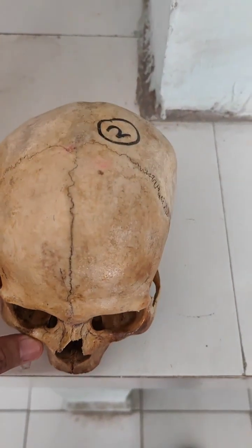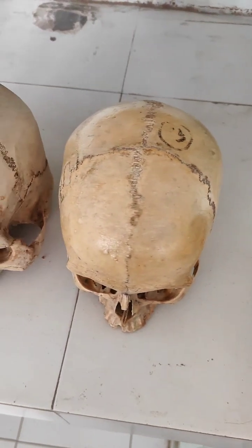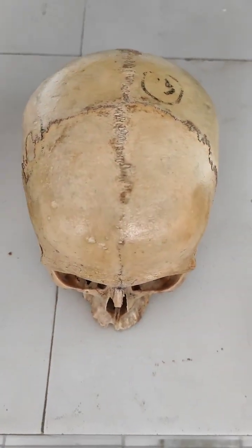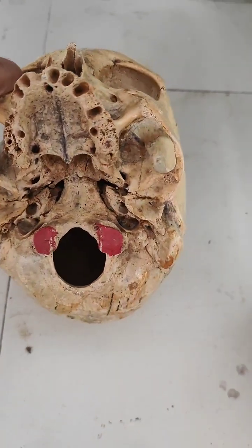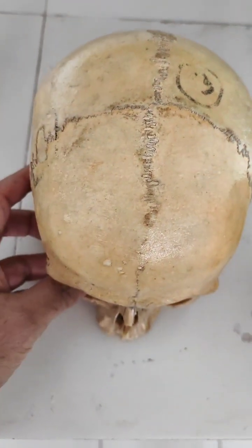This is one skull and we have another skull also with the same findings. Metopic suture — adult skull. Again, this is an adult skull with a metopic suture.